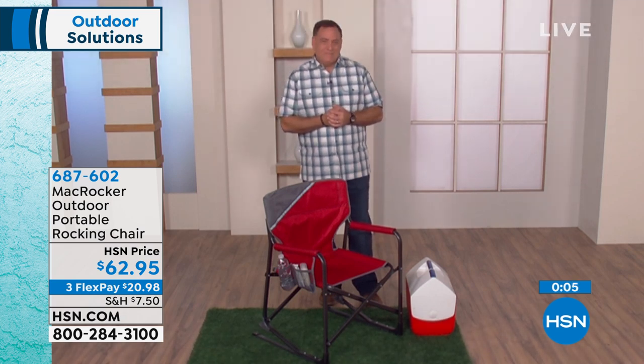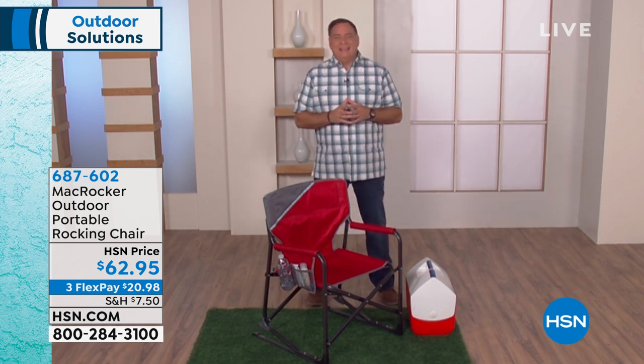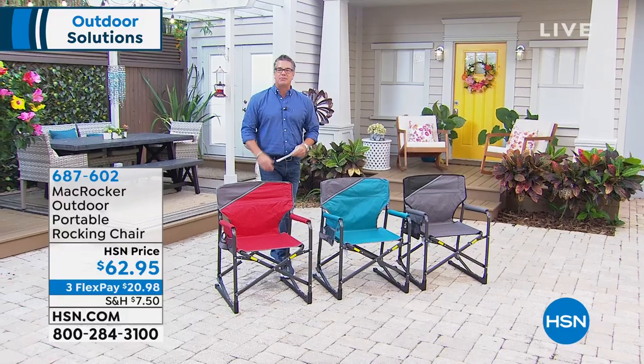Lou, great job — I love this chair, it's gorgeous and comfortable. You're a good guy, Lou. We'll see you again soon, thanks buddy!